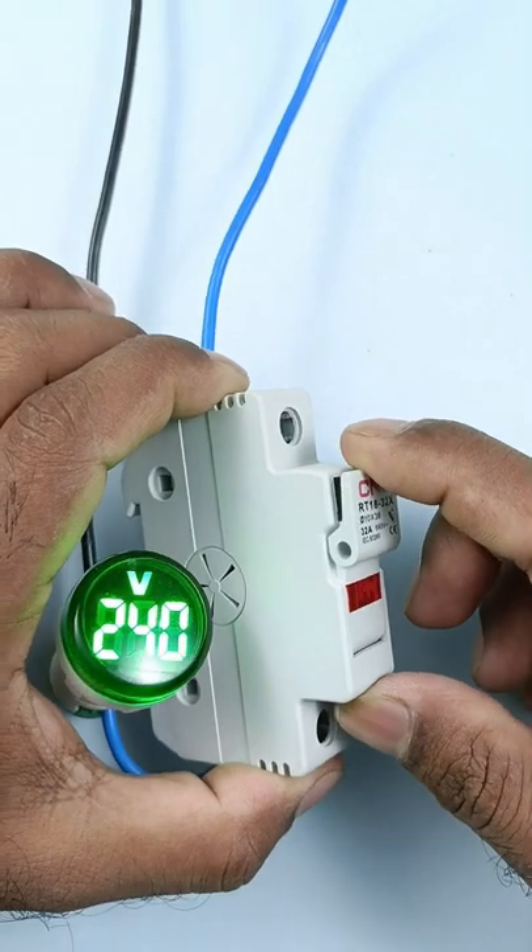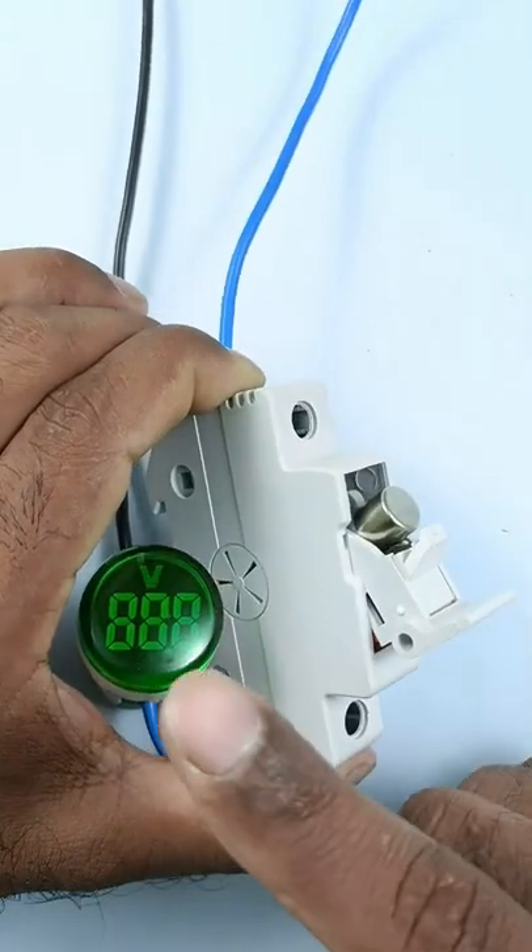You can see there is a cover above the fuse holder. When you remove this cover, your circuit will break.